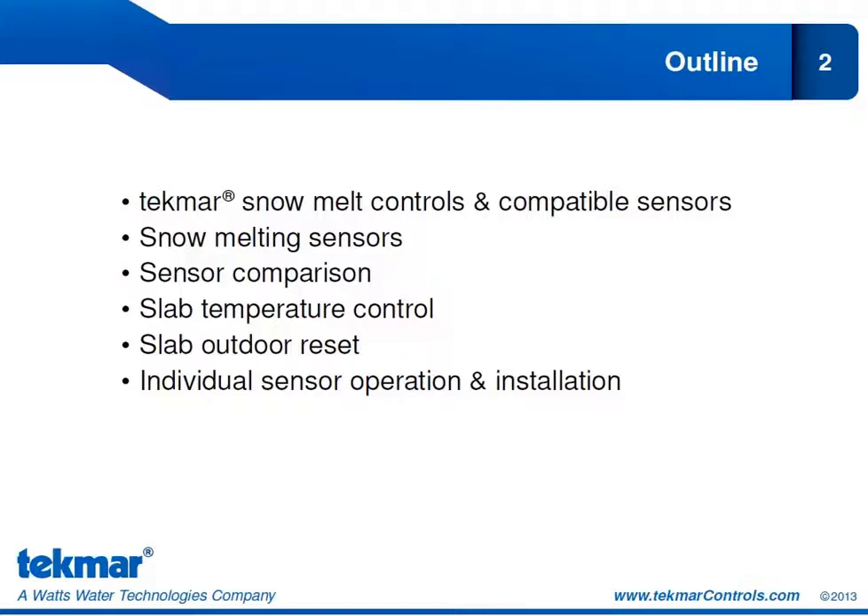Then we'll look at the concept of slab temperature control and which sensors will allow for that. We'll look at slab outdoor reset, and then we'll look at how to operate and install each individual snow melt sensor.